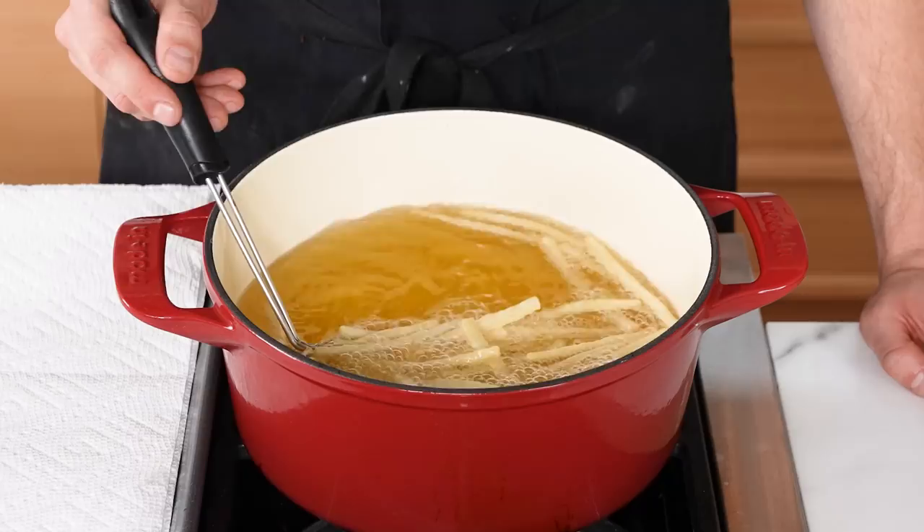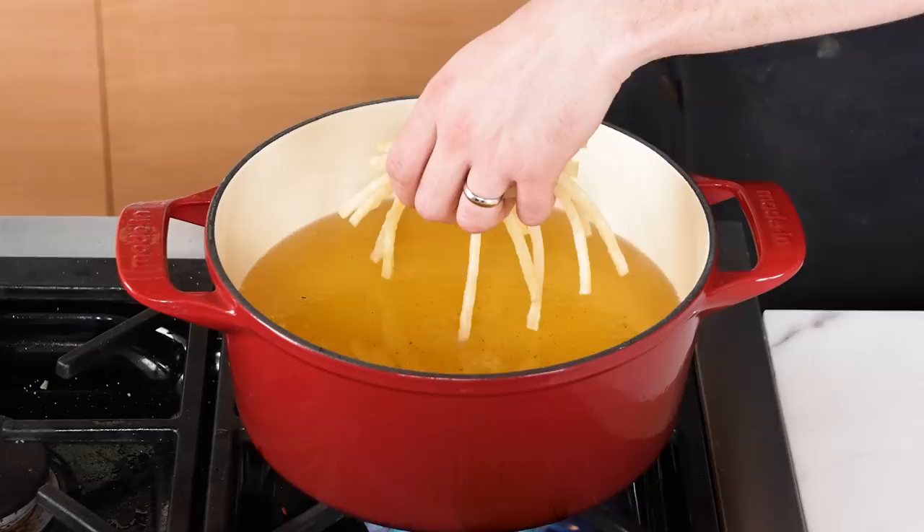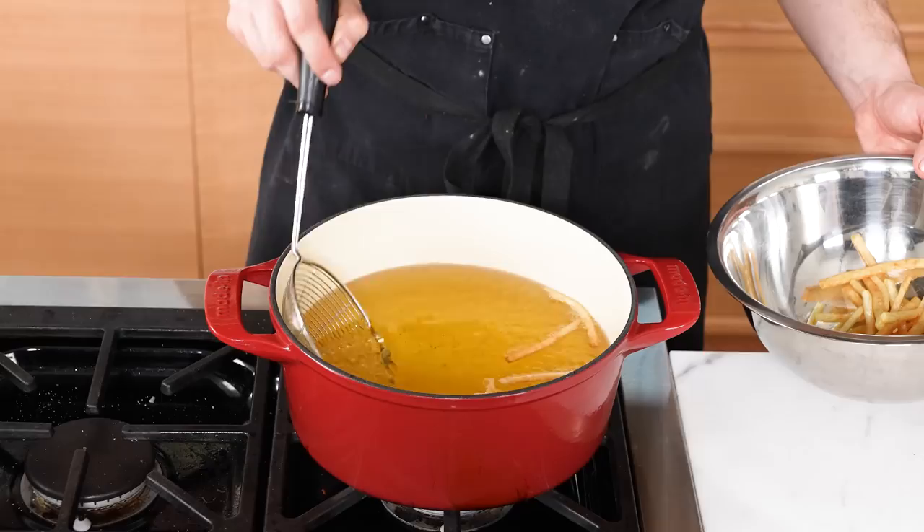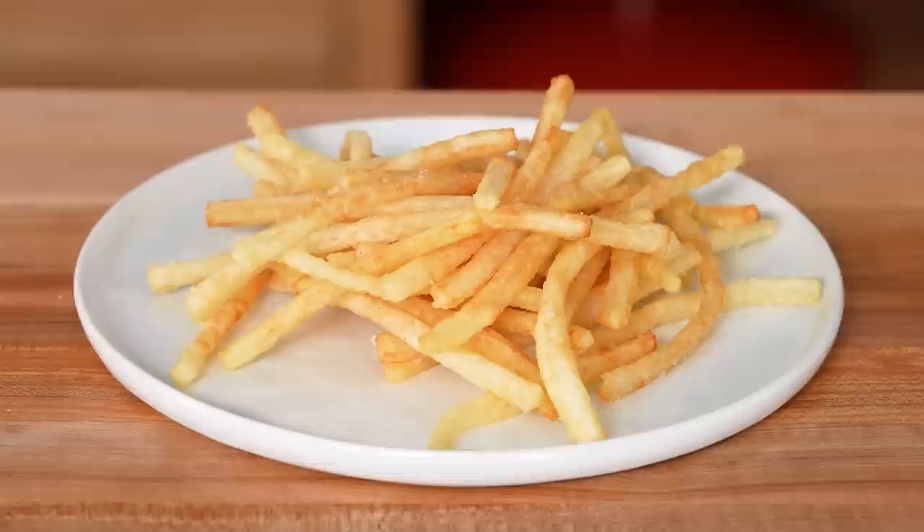The first thing I noticed: little air bubbles. Drain on a paper towel, raise the oil to 350°F or 176°C, and fry once more until a lovely deep golden and crispy. Something special is going on — when I removed them from the oil and tossed them in the bowl, I heard something different than before. Season generously with salt. Already these fries look and sound the most different of anything we've made today.